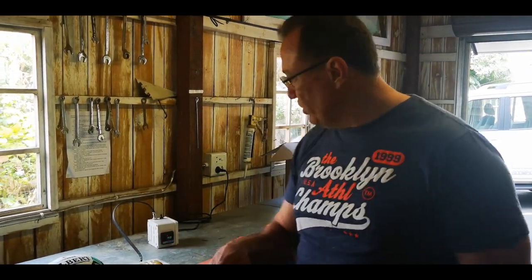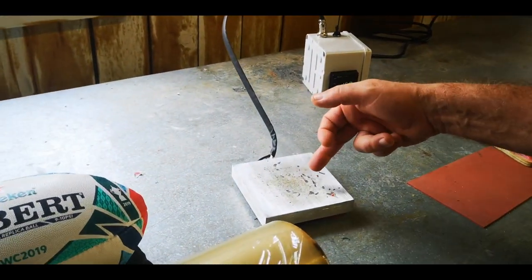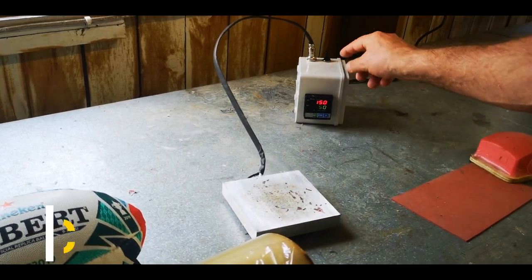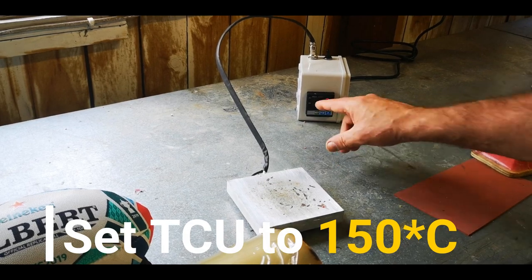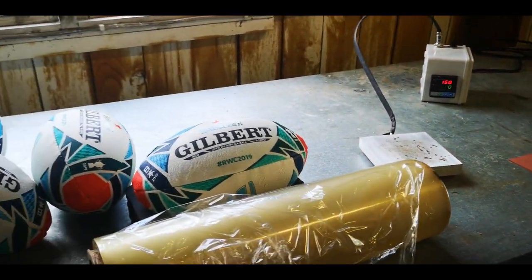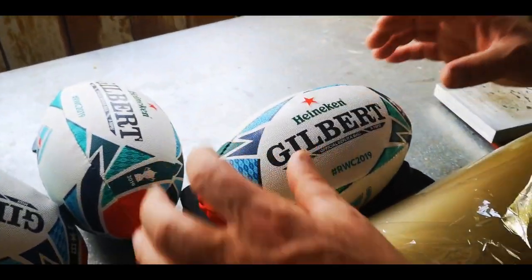The next part of the process is getting it onto the ball ready for delivery. What you do is use a temperature-controlled unit — it's an aluminium plate with a heating element in it and a digital control. You set that to 150 degrees Celsius.